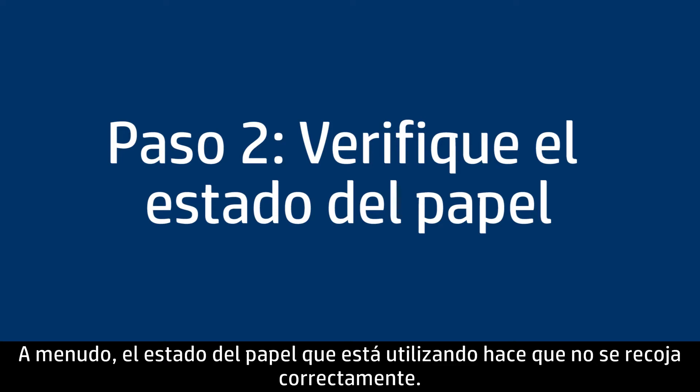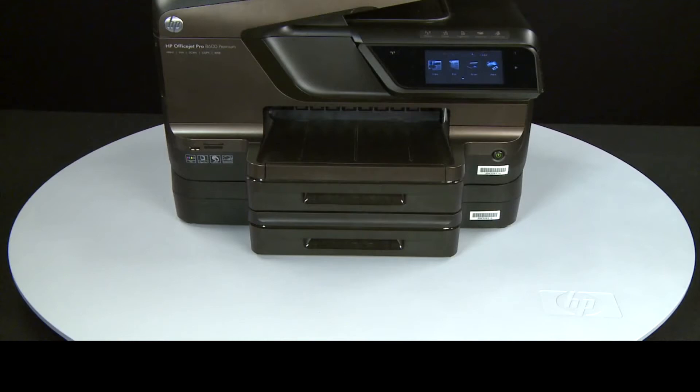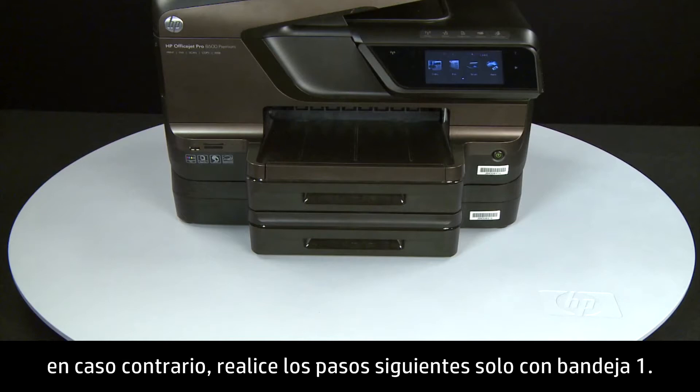Often, the condition of the paper you are using can cause paper not to feed correctly. Tray 2 is an optional accessory. If Tray 2 is installed, continue with these instructions. Otherwise, perform the following steps with Tray 1 only.